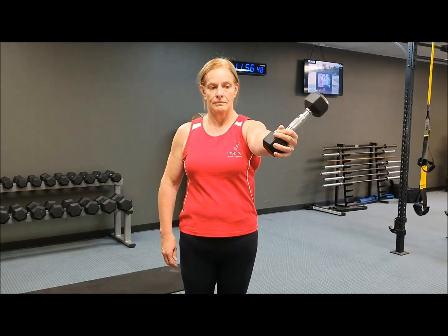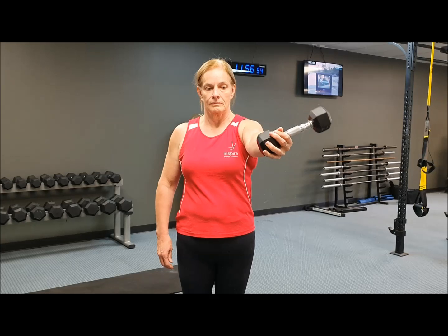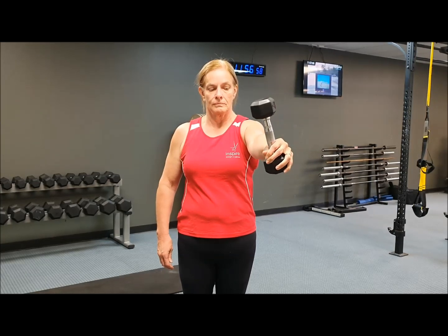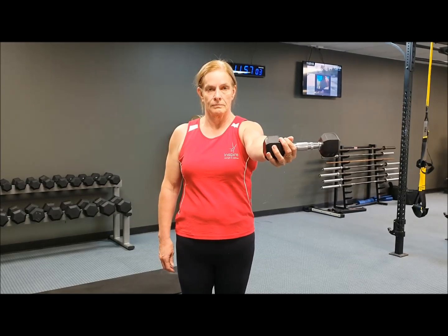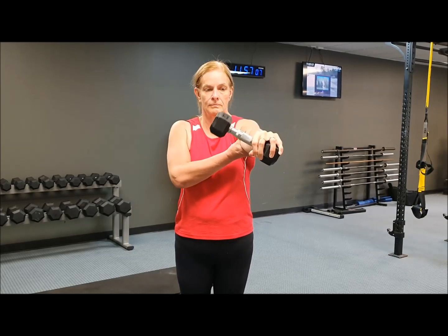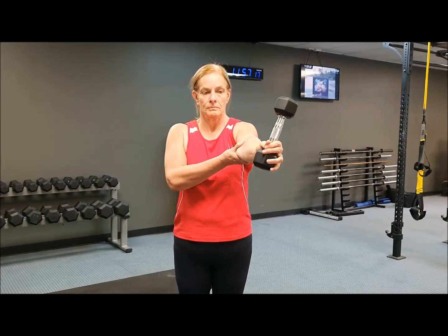This is wrist pronation and supination, working on it with a bit of load, training those muscles that pronate and supinate the wrist, which helps with the elbow, wrist, and hand. She can use her other hand to support the elbow, working back and forward, and then doing both sides once you've completed the reps on one side.